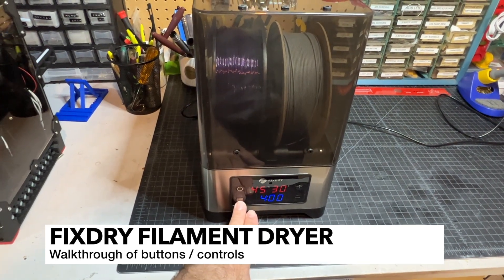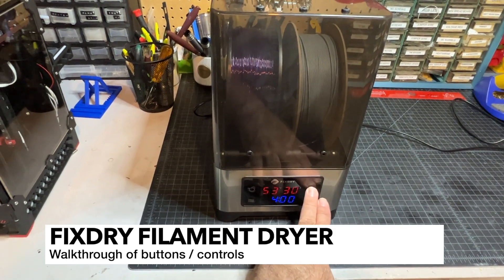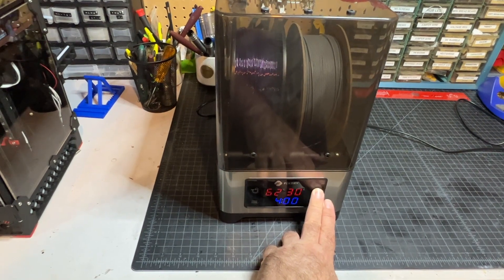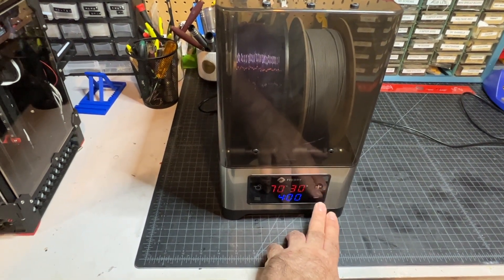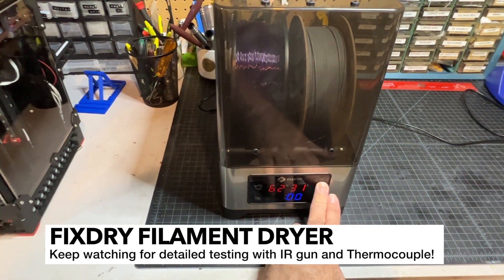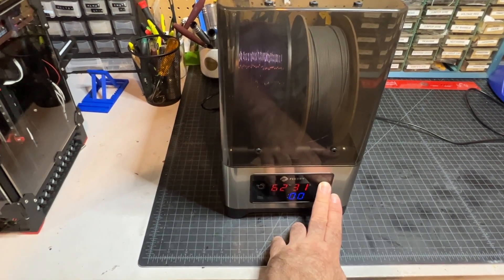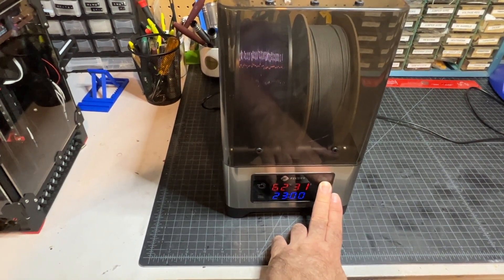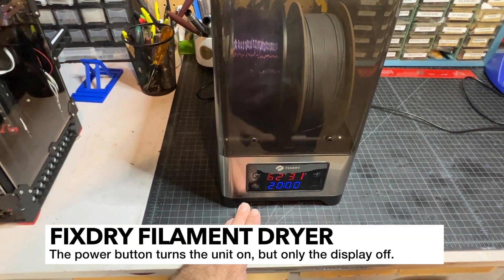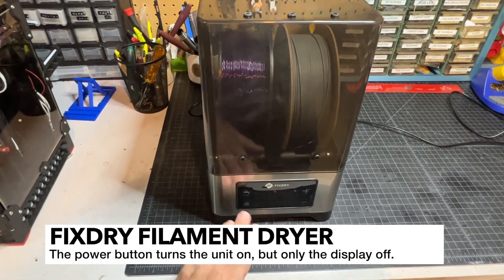Now what do these controls do? It's pretty simple. You press this control and it's going to allow you to plus or minus your temperature, and this goes all the way up to 70 Celsius. It does appear to get that warm in there when I did my testing. You can also change the amount of time — I don't think I would recommend running it for more than maybe four hours at a time. And if you hit power off, it doesn't really do anything — it just keeps running.